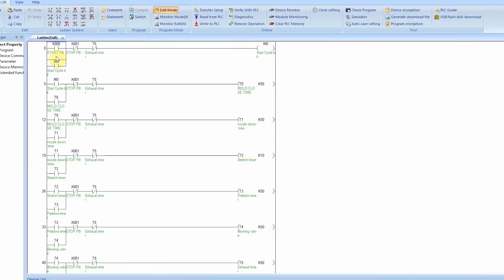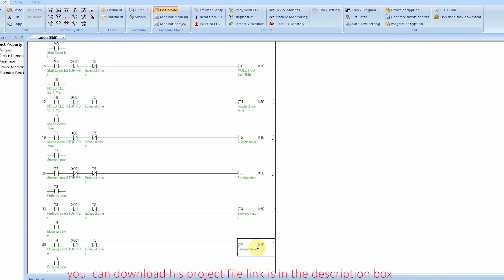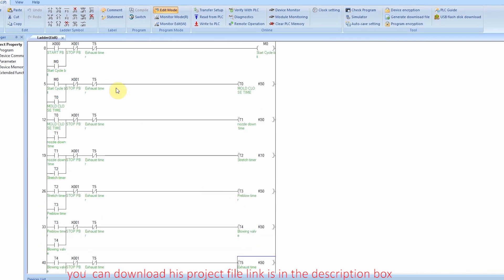In rung 1, as we press the X0 start push button, it will hold on the M0 bit, which is called a cycle start bit. X1 push button will unlatch the M0 cycle start bit. Cycle start bit M0 will start the T0 mold close timer. T0 timer will start T1 nozzle down timer, and once nozzle down timer is over it will start T2 stretch timer. Similarly, we have assigned functions to the next timers — pre-blow, blow, and exhaust. All of these timers operate and activate from top to bottom. Once the exhaust timer is over, it will reset the M0 cycle start bit and all other timers as well.